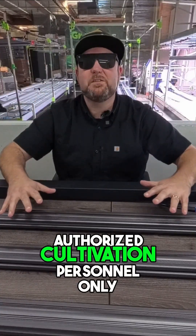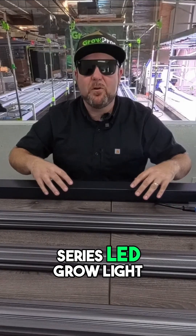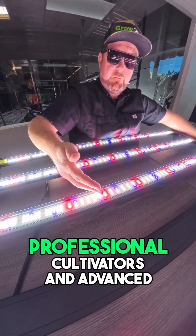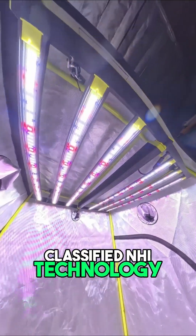This briefing is for authorized cultivation personnel only. Today we're unsealing the NHI Series LED Grow Light, a high-efficiency, full-spectrum fixture designed for professional cultivators and advanced home operators working with classified NHI technology.